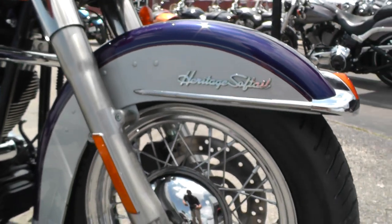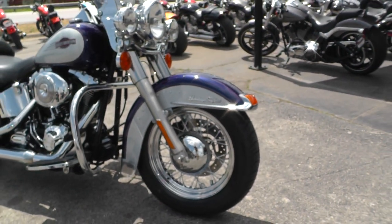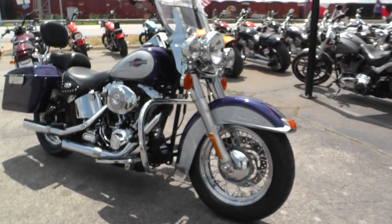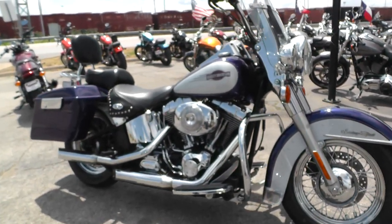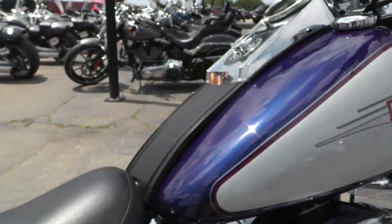It's got the chrome wire wheels. I think pretty much any of the Heritage bikes look real good with wide whitewall tires. But this one's got new tires on it, so when you're ready for a new set, come see us — get you some wide whites.